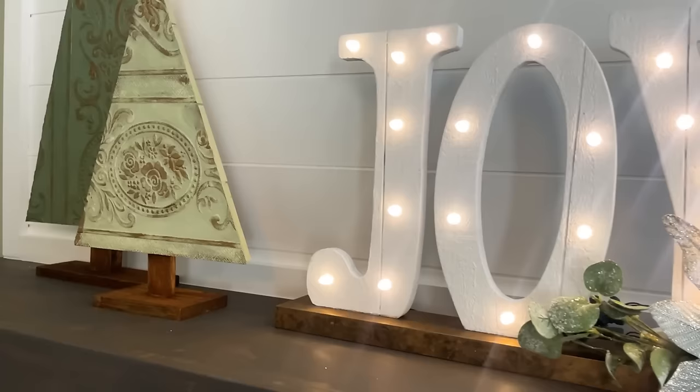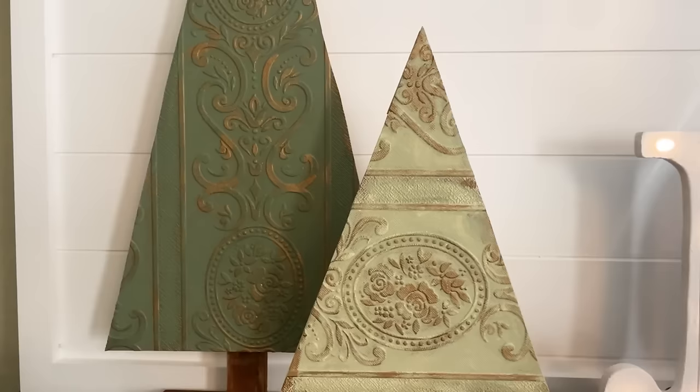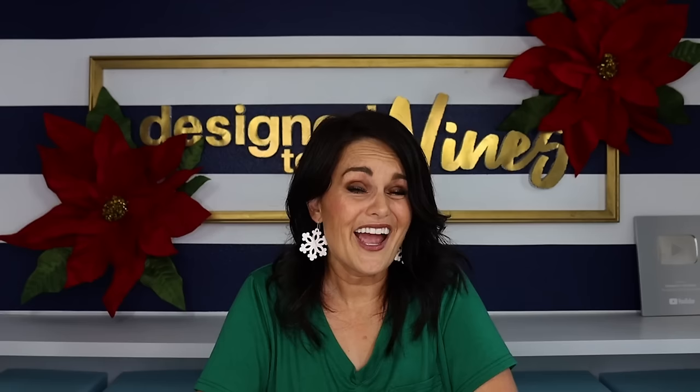My goal in doing these projects is not necessarily to get you to do the exact same thing as me — I want you to customize it in a way that makes sense in your decor and that you will absolutely love. Optionally, they do sell stars at Hobby Lobby you could top it off with, or you could drill more holes and add Christmas lights using the same method as the joy marquee. This is a very affordable, large piece of decor. I did it with scrap lumber and a little bit of the wallpaper. I love it and I hope you do too.